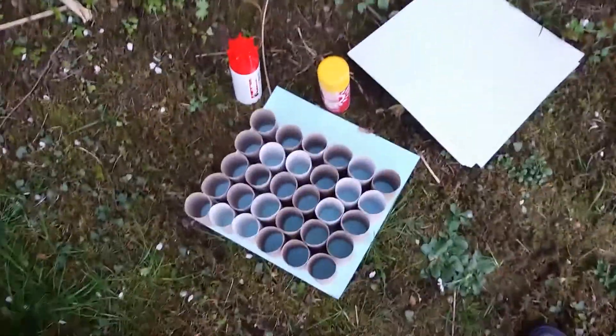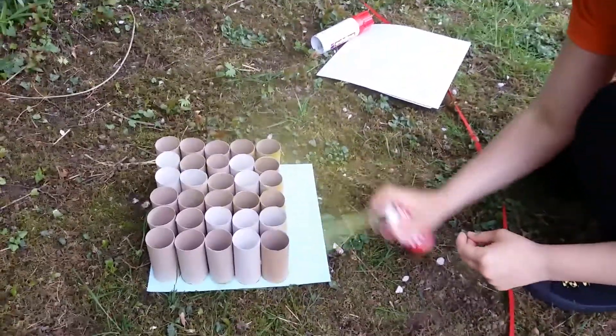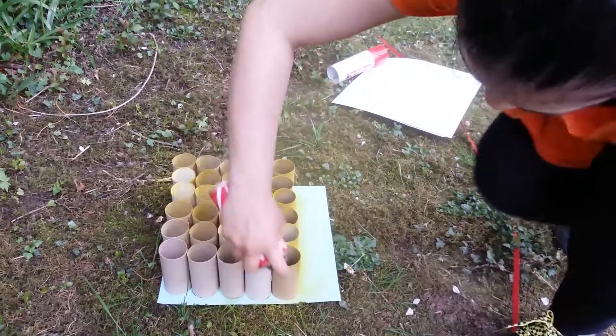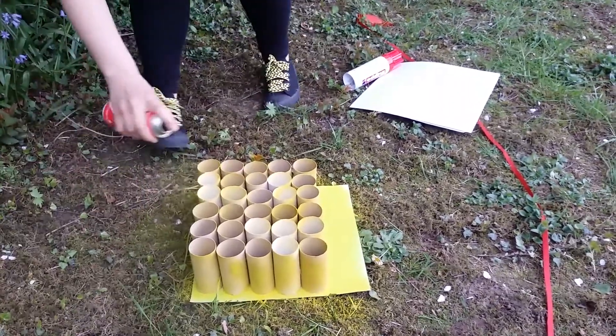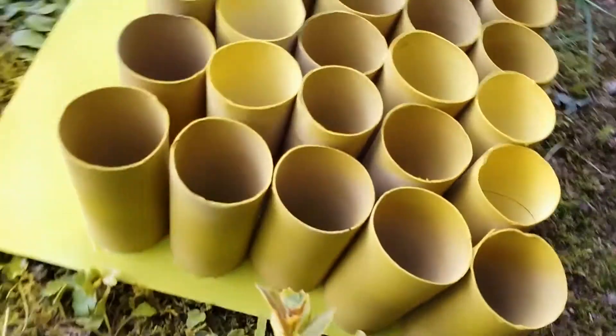It is yellow for the rolls and red for the roof. You don't have to use this — you can color them, you can paint them yourself if you have the patience, the materials, and the time needed. As you can see they are not perfect, but they are nice as they are. You can make them perfect, I am sure.